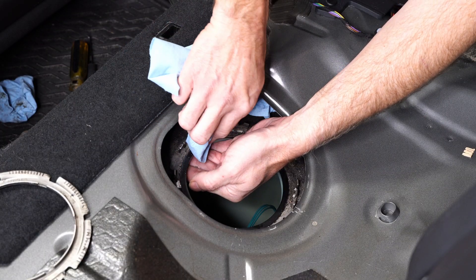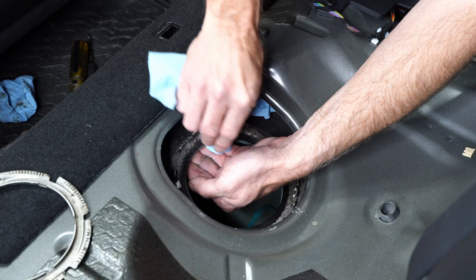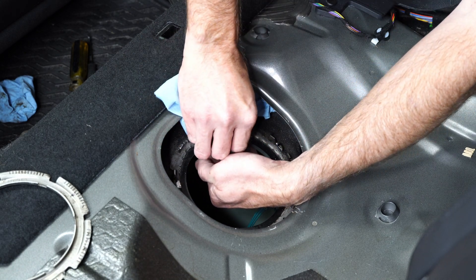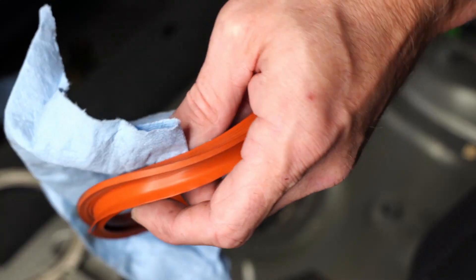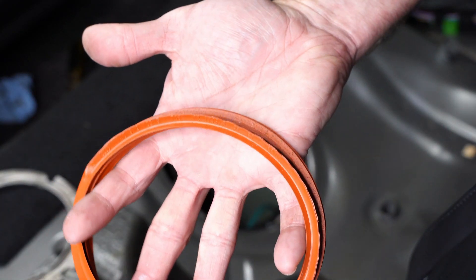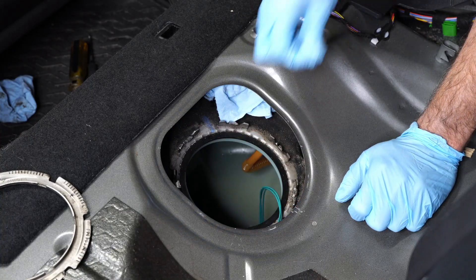Now I'm going to clean up around the perimeter of where the sealing ring is going to rest — there's a bunch of crud in there. I would rather clean it up than have it all fall into the gas tank. You can see how much different that looks. The recommendation is to replace this sealing ring — it's an easy replacement and not very expensive, but if yours is in fairly good shape it can be reused. I'm going to reuse mine and just make sure it's nice and clean.